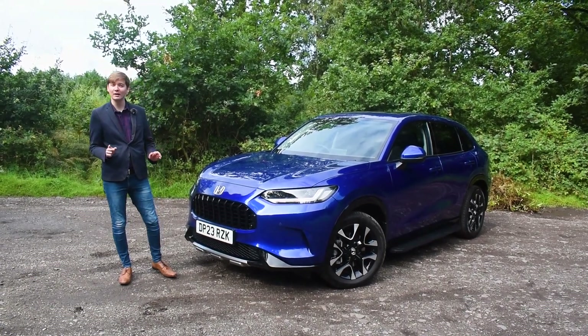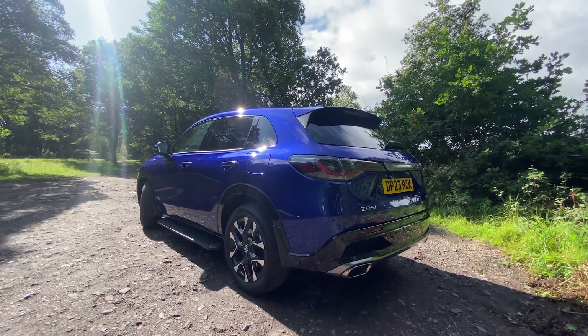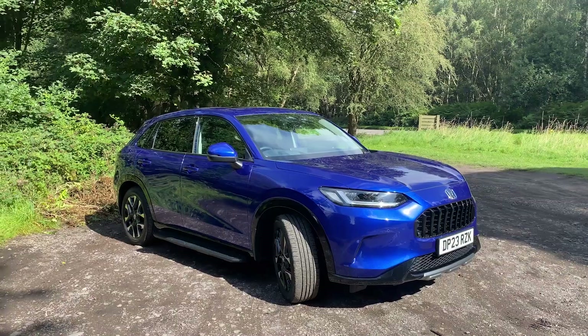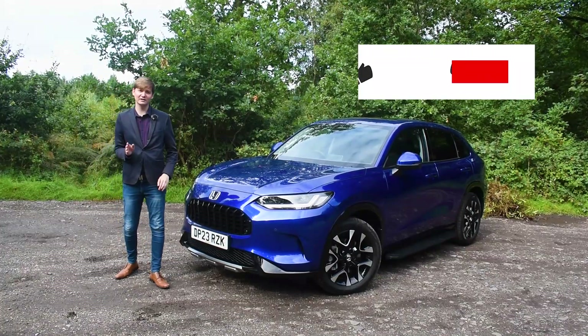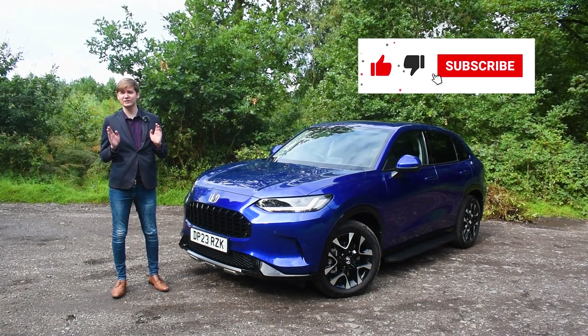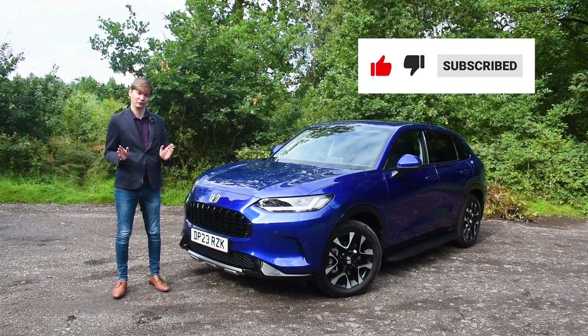Hi, I'm Ryan from The Brinney Group and today I'm going to be showing you the all-new Honda ZRV, Honda's mid-size full hybrid SUV. Before we start the video, if you're new here please feel free to click the subscribe button and we will continue to give you constant updates and overviews on all new vehicles across the group.